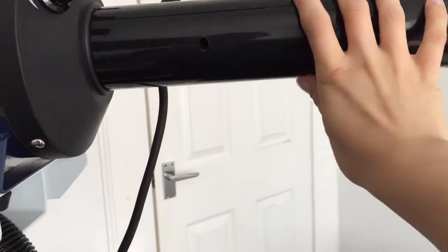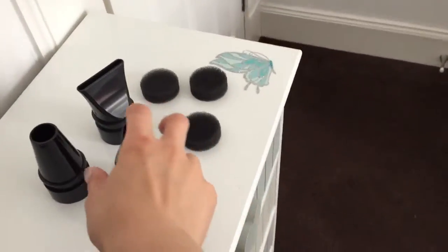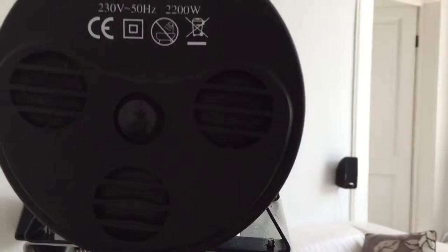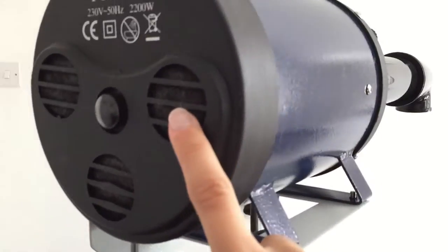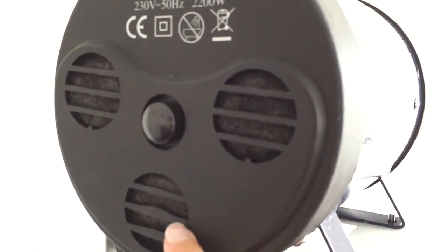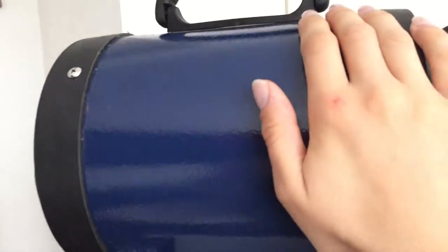It comes with the stand and you can adjust the height. The hose just attaches on here — you unscrew this part and attach it, then you can use these little nozzles that came with it. I haven't tried that yet. These are the filters that go in the back vent here — they're just replacements — and as you can see, it's already gathered up quite a lot of hair.